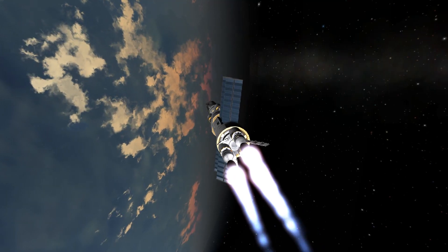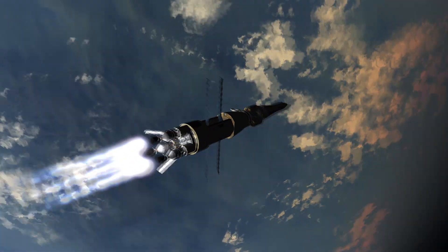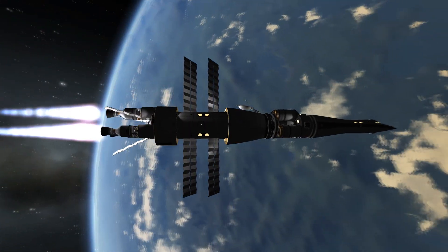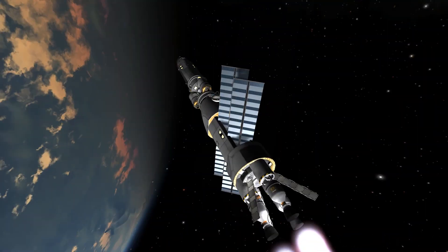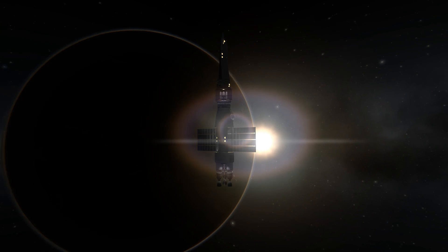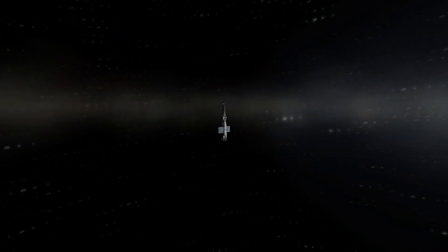This is a modular spaceship, so you can attach and detach stuff to it or from it. In this configuration it consists of the main engine block with the crew section, then there is a lander, and then there is also the control or piloting section which is supposed to return to Kerbin.